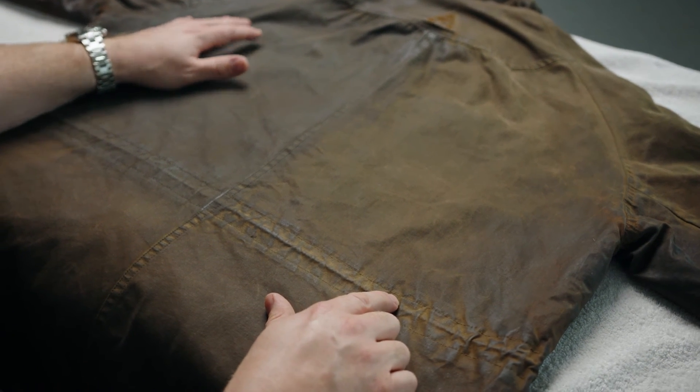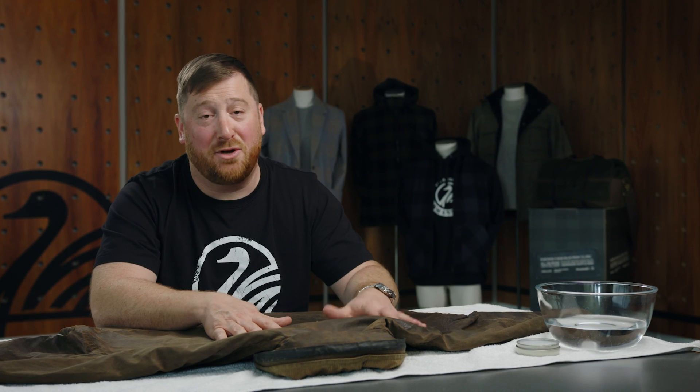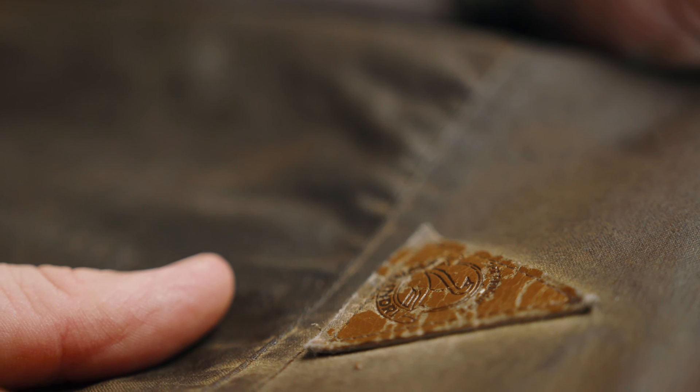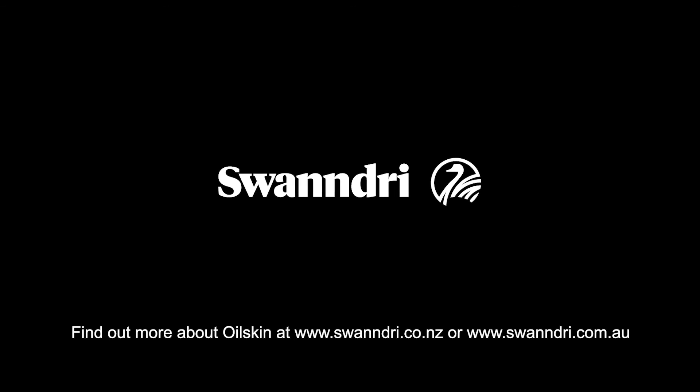Now that we've finished, we're going to hang the garment up and leave it in a cooler, dry location just to let everything set. Please think of your oilskin as an old friend — if a friend came round, you'd offer them a drink. It's not too hard to give your friend a drink once a year, and for it you'll get amazing loyalty and performance. They really are like an old friend, so look after your oilskin. For more information on how to care for your oilskin and the history of oilskin, you can refer to the Swan Dry website.